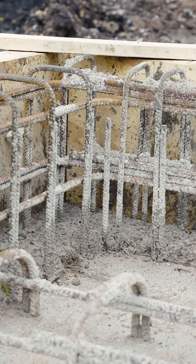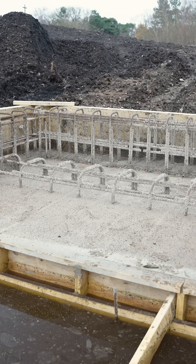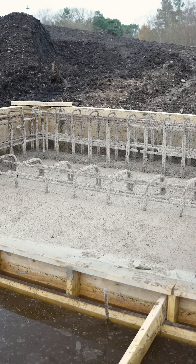If you look around the outside of the shuttering, you can see how high the water levels were compared to the shuttering. This meant we had to make sure everything was watertight, or the water would have seeped into the foundation.